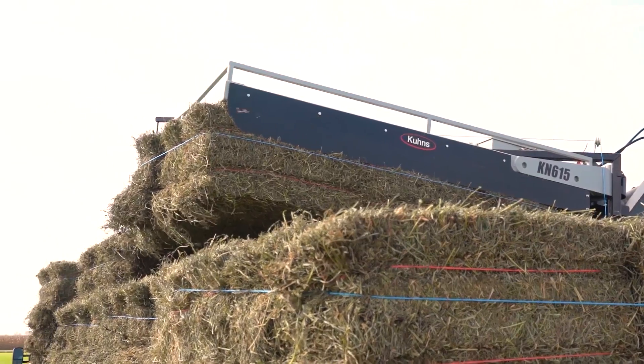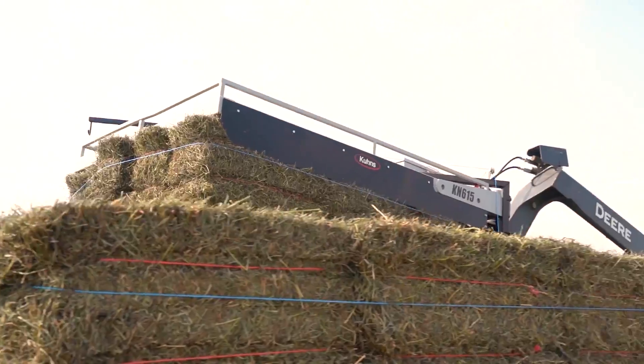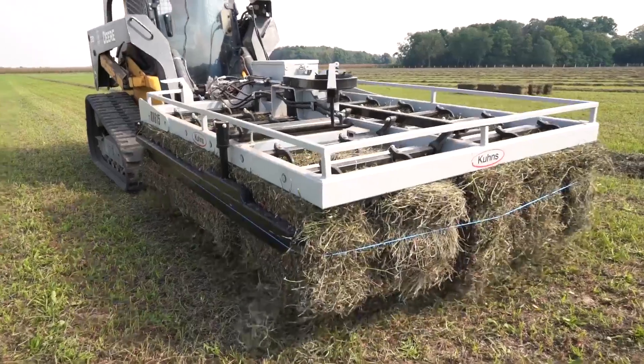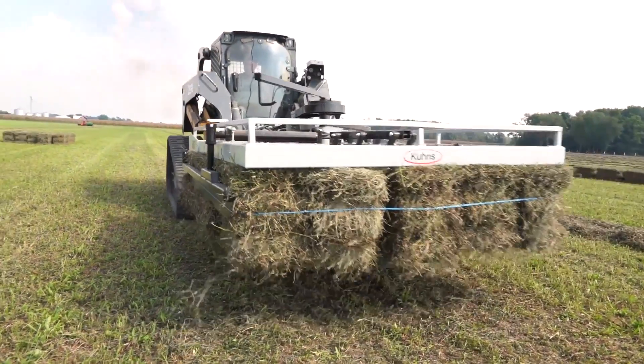With the fully integrated Kuhn's bale handling system, one person can move tons of small square bales in a single day with the ease and efficiency of larger, rounded square bales.